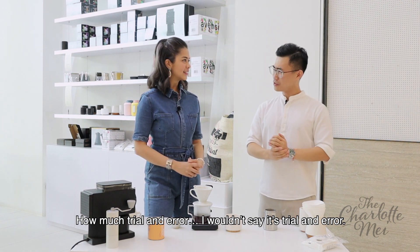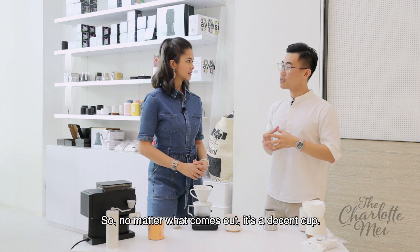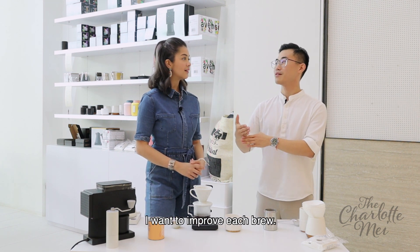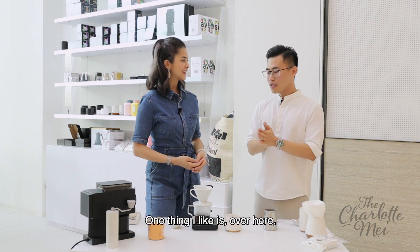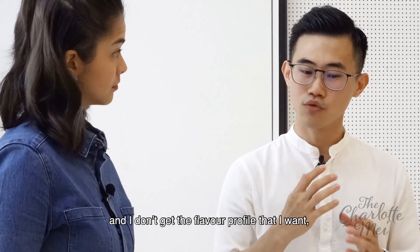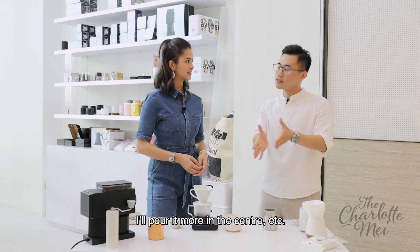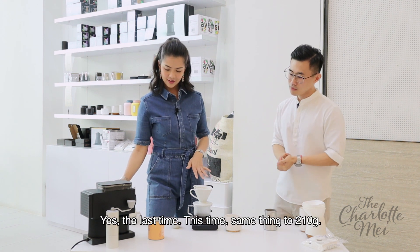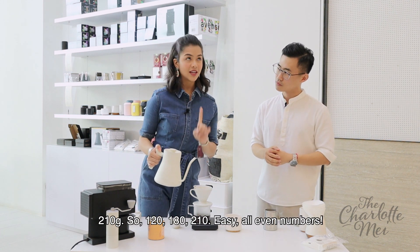Is there a reason why we don't stir the beans? There are different ways of brewing — some people do stir. But personally I do not, because if you were teaching people, everyone has different stirring methods, so it's not consistent. How much trial and error did you go through to find this perfect cup? I wouldn't say trial and error — over here we roast pretty well, so no matter what comes out, it's a decent cup. I want to improve each brew. If I brew and I don't get the flavour profiles I want, I'll alter it. The last pour is to 210 grams — so 120, 180, 210.